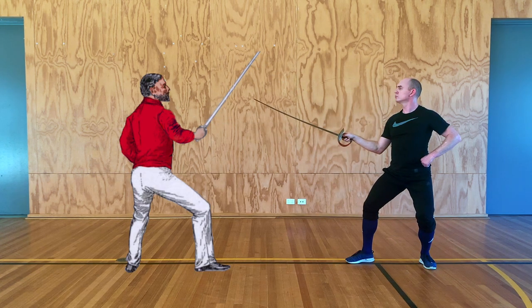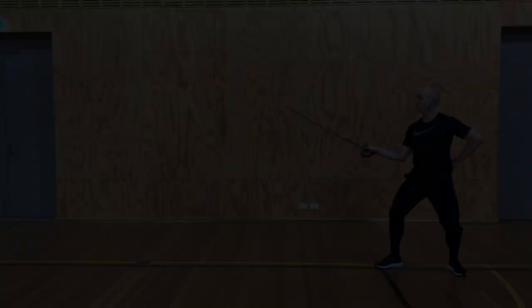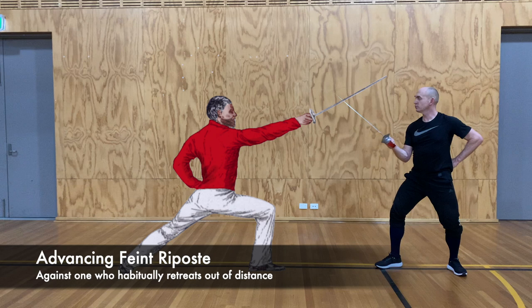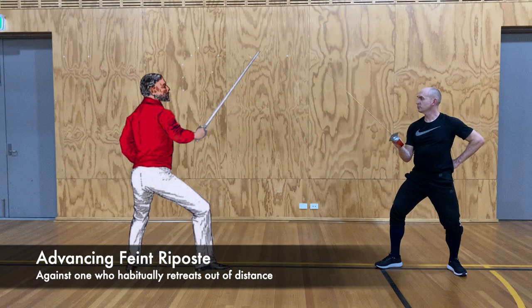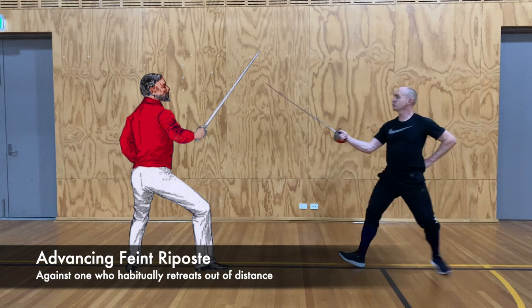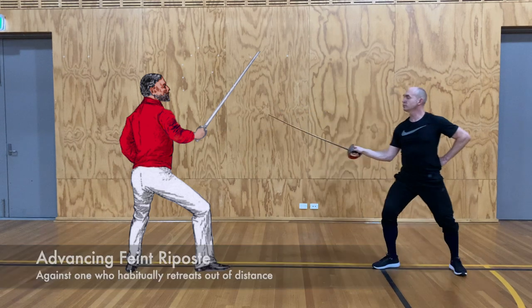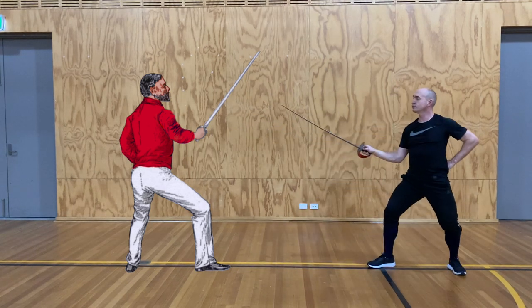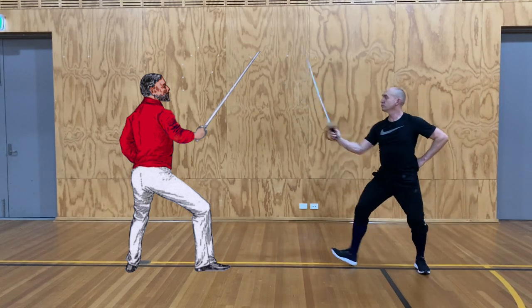Feint ripostes are especially useful against opponents who run away as they recover and parry. Here, we parry as usual. Our opponent — who's probably French — runs away a little further than normal. In this case, our feint is actually performed on the forward movement of an advance lunge. This is one of the few occasions in which we actually move forward as part of the feint cut itself. And finally, we cut over — in this case with cut two. Parry, feint attack, cut over.